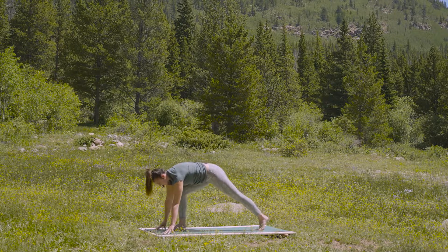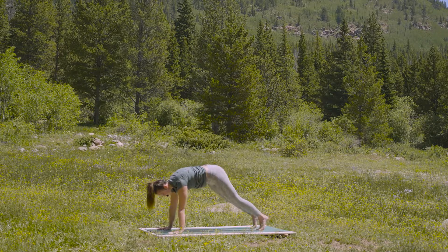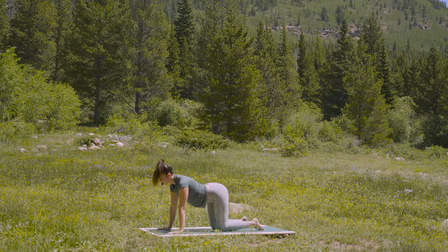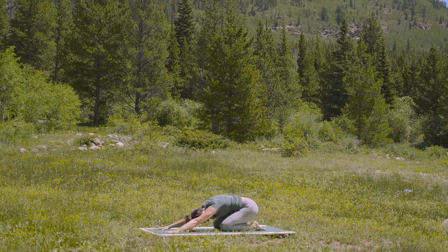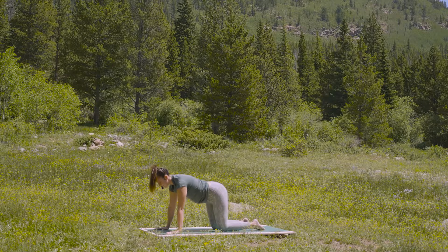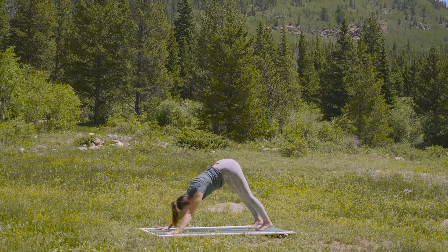Inhale to your lunge. And step back to plank. Drop the knees to tabletop. Inhale, cow pose. And exhale, hips to heels. Take a deep breath in. And a slow breath out. Inhale to your tabletop. Exhale, tuck the toes, lift the knees — down dog.